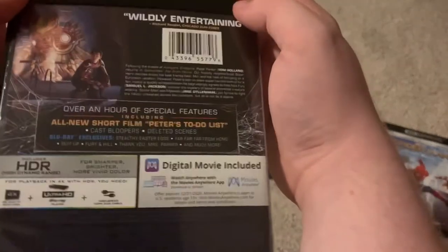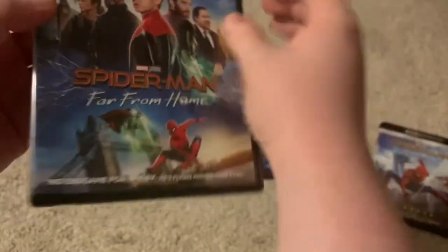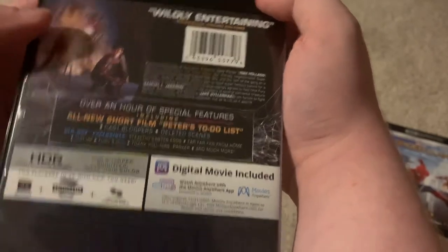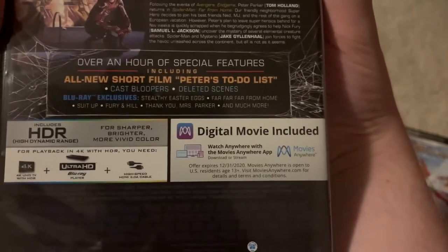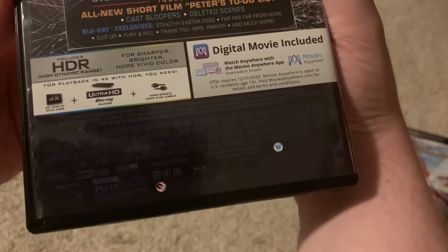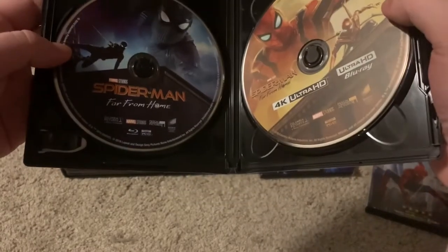Now let's move on to Far From Home. Neither Homecoming nor Far From Home came with a slipcover — I got them at Best Buy and they didn't have them, though they probably did at some point. Spider-Man: Far From Home — "no end game for Spidey, he's flying higher than ever." The back mentions over an hour of special features including an all-new short film, Peter's To-Do List, which I've never actually seen. Inside there's the 4K disc and the Blu-ray.